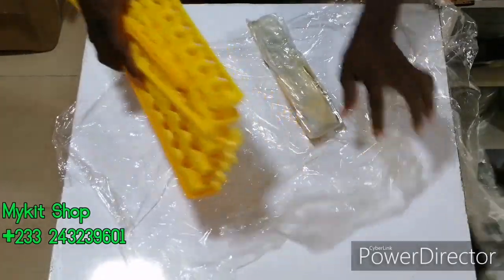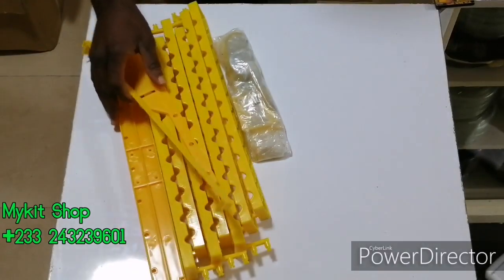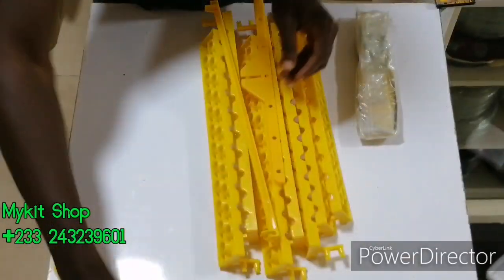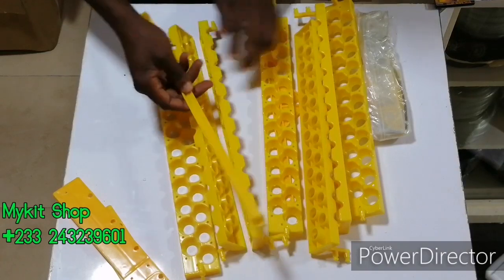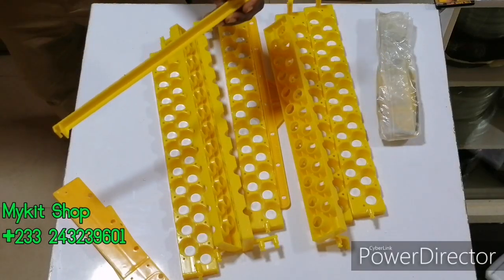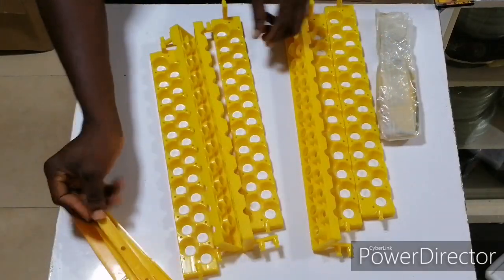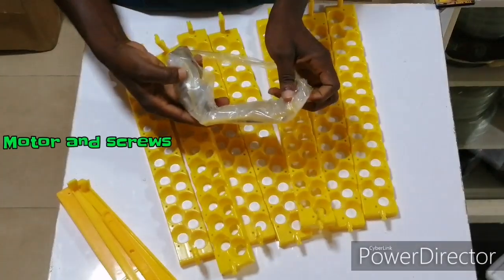You can use this for dove eggs, pigeon eggs, and all those small eggs of that size. I think quail eggs also. So when you buy this, this is what you get. These are the side supports — you should have two side supports for the piece. You also have this triangle, and then six of these, and then the assembly for the motor.